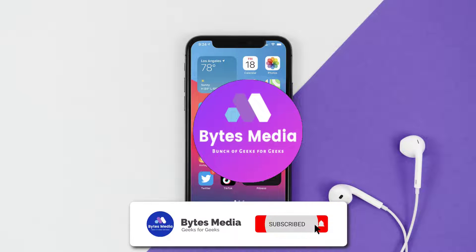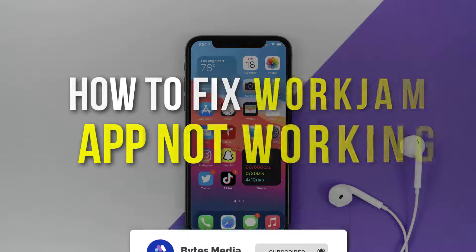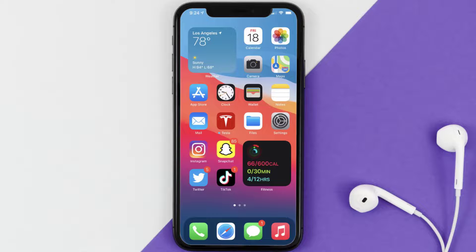Hey guys, I'm Anna and today I'm going to show you how to fix the WorkJam mobile app not working. First of all, you need to make sure you're running the latest version of the app.